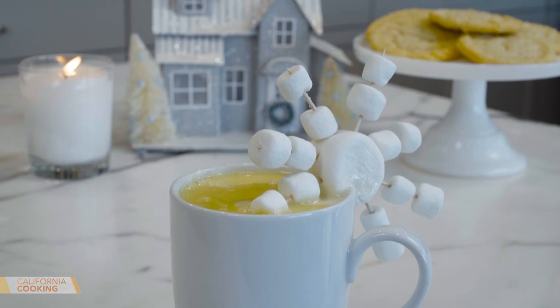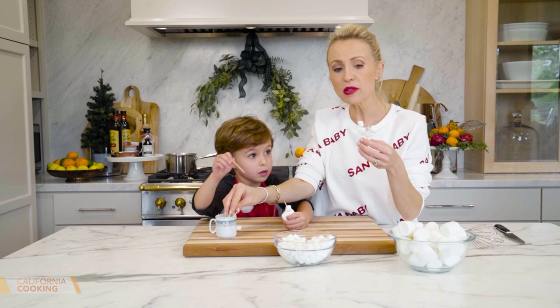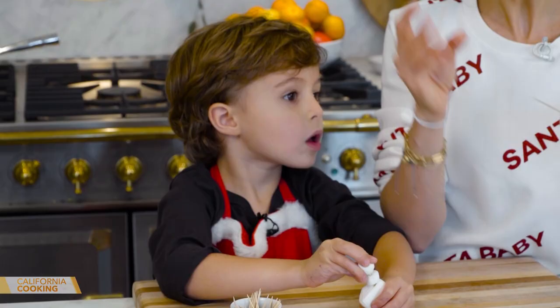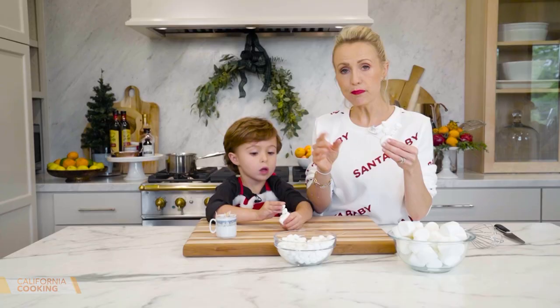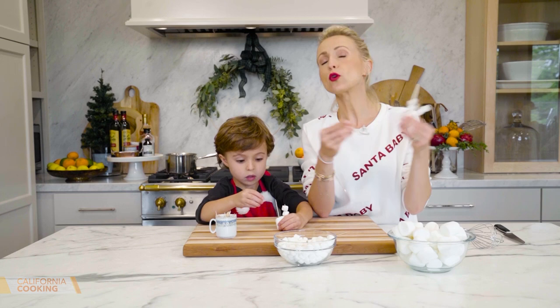Hot chocolate — we usually do dark chocolate or milk chocolate, but I thought it'd be fun to try white hot chocolate. I used to buy my hot chocolate until I realized how easy it is to make homemade. You just warm your milk and put in your chocolate chips — that's it. Of course, you could add some cinnamon or vanilla or booze, but it tastes so much better than stuff you'd buy at the store.